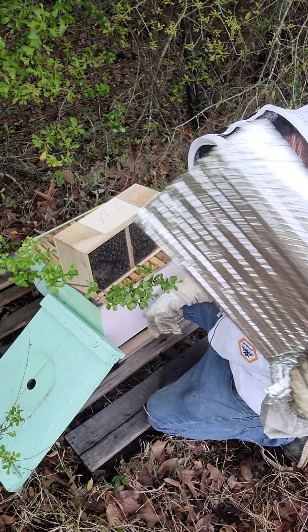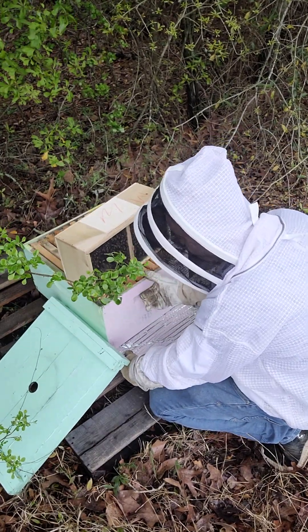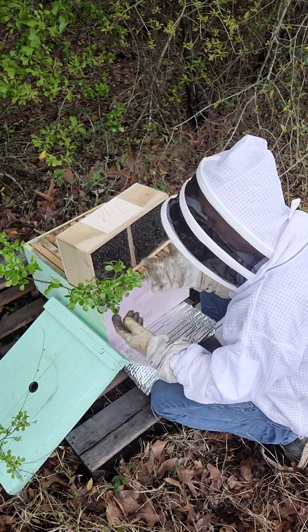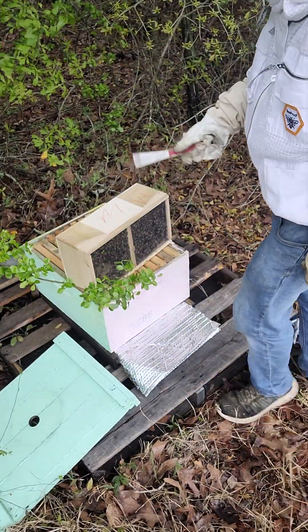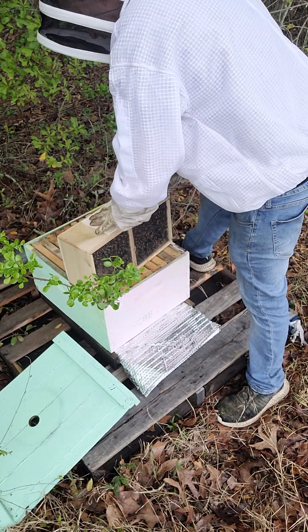I'm going to take this foam — it could be anything, a piece of paper towel, whatever — and plug this entrance. When I shake the bees in, I want the majority of them to stay in and not crawl out the front of the hive.